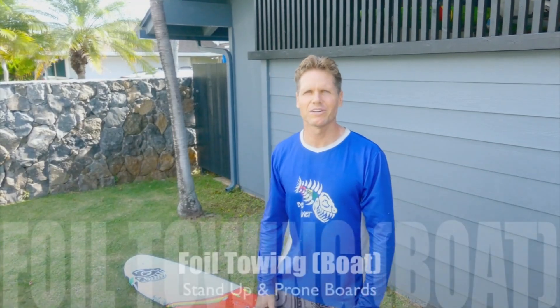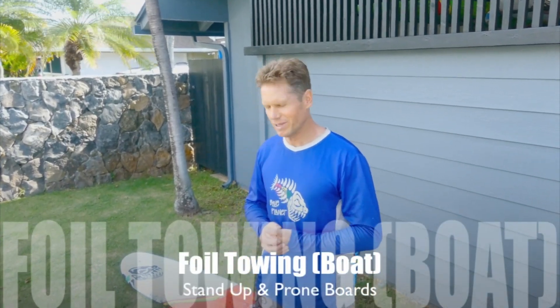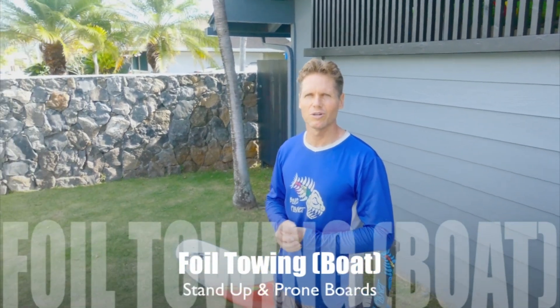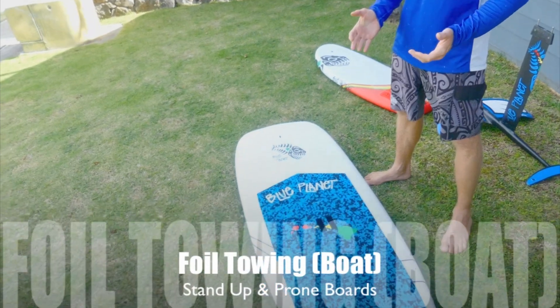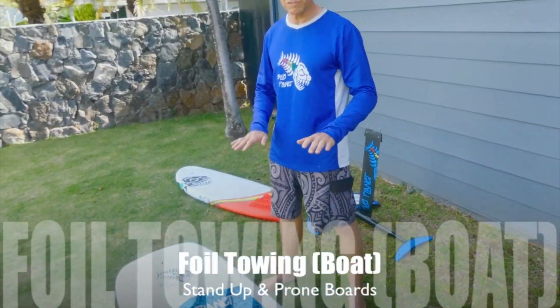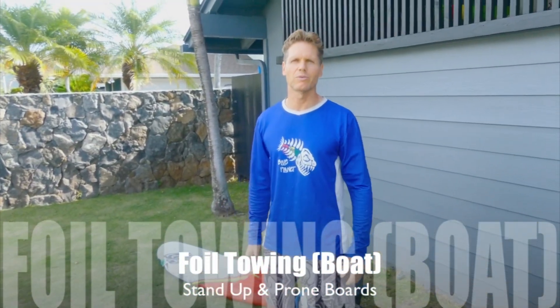Aloha, it's Robert. Today we're gonna go over how to foil behind a boat — how to learn how to foil basically. It's really good to do it behind the boat first to get the feel for it, to get the feel for flying the foil before you try to go out in the waves.